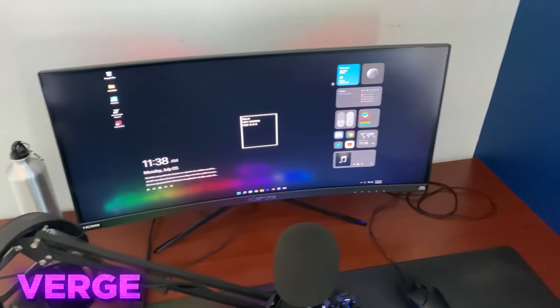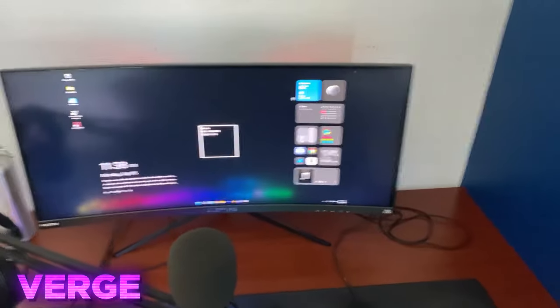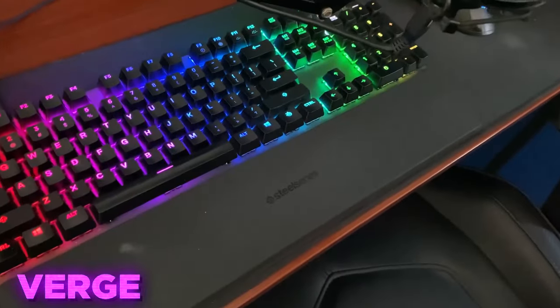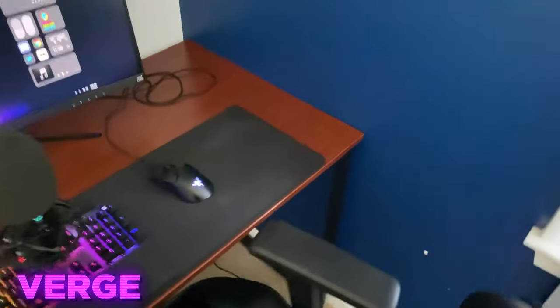And then next, we got the monitor. It's a 200Hz ultrawide, 32 inches. Not an awesome monitor, but I use it for editing all the time — super useful. Next, we got the keyboard. It's the Apex 7 with red switches. Super clicky, super satisfying. I love the keyboard.